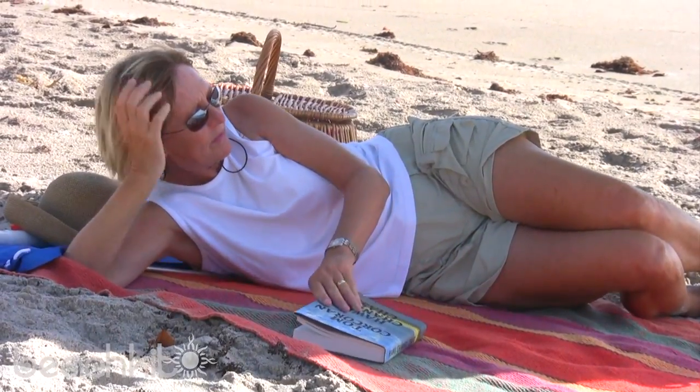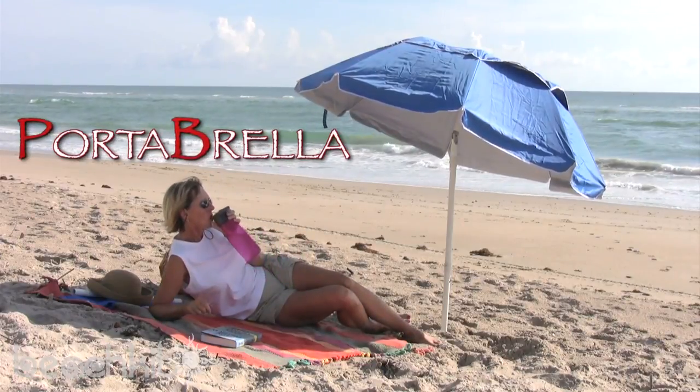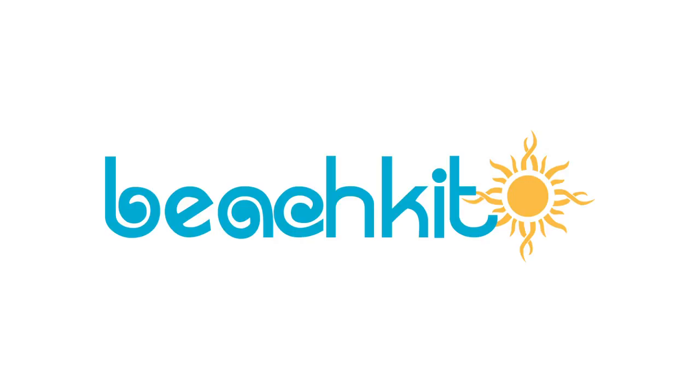Whether you're a full-time beach bum or just someone that likes to vacation near the shore, Portabrella is the convenient travel beach umbrella you've been searching for. It's available now from BeachKit.